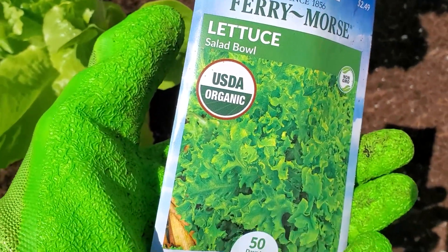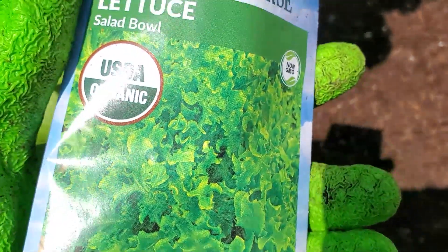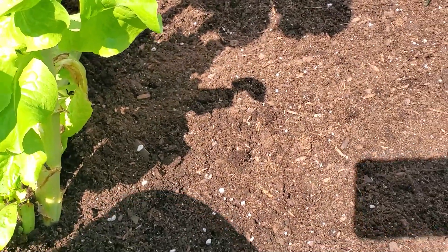I have my salad bowl lettuce seeds, getting ready to sprinkle them over the bed lightly. And the butter crunch as well.